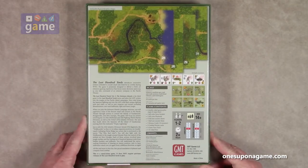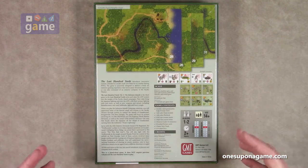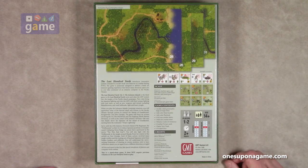The solitaire suitability on this is pretty much true solo — you're playing both sides — there isn't a solo AI, but it's medium-high for solitaire and medium in complexity. It takes about two hours and it says it plays one to two players.